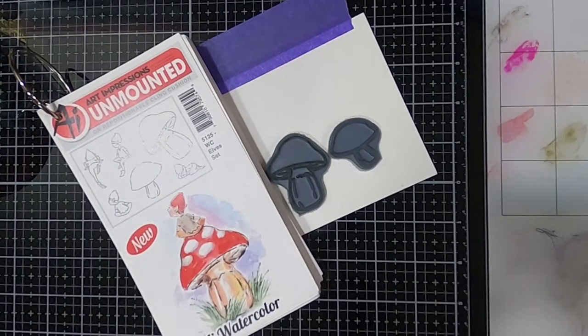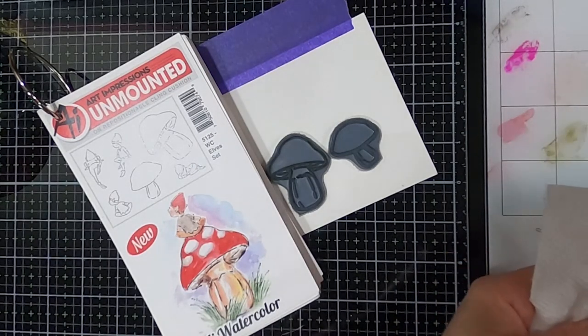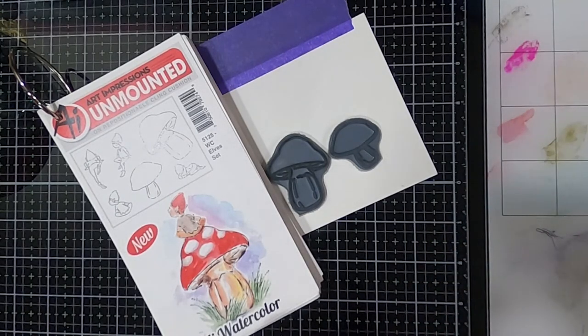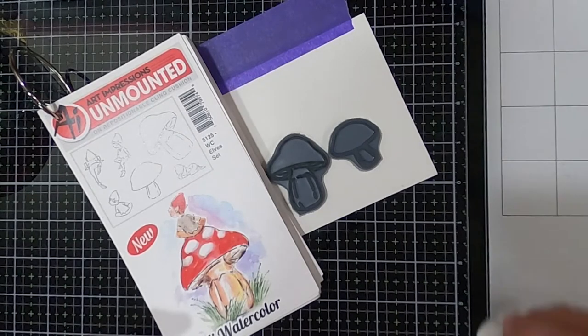Hi guys, it's Trisha and I'm back again with another tutorial for you. Today I had a strike of creativity and decided I was going to try to make some sea turtles out of these mushroom stamps. This is one of those ideas I wanted to try, so I thought I would invite you along to see what we come up with. I haven't done this before, so it should be interesting.